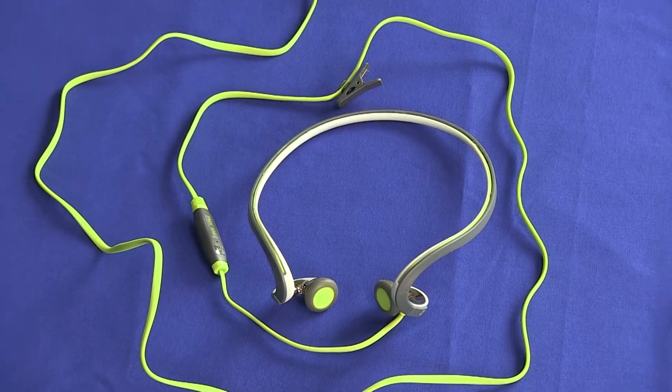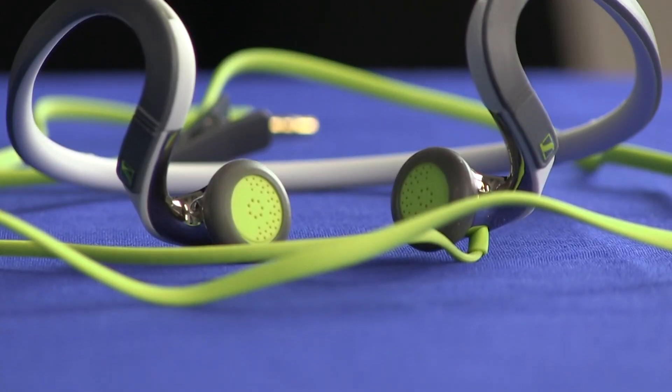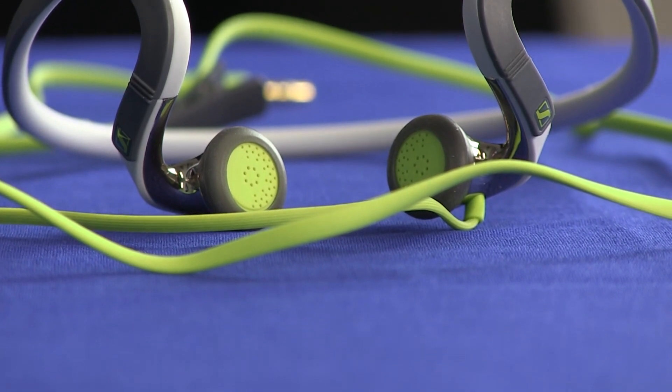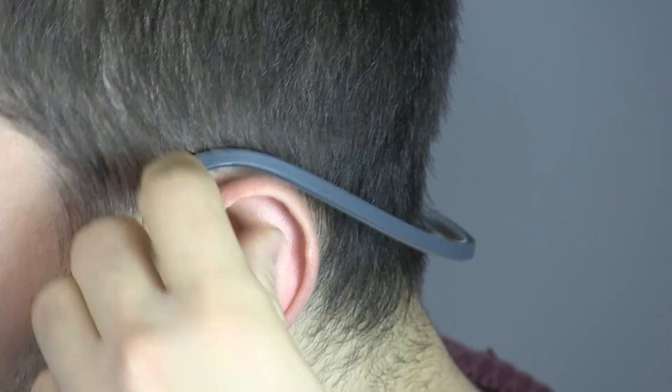But all this would be useless if the PMX 686 Sports didn't stay on your head while you work out. Luckily, this headset will not let you down. I tested it on numerous runs and gym workouts and it stayed glued to my head the whole time. It was also comfortable, although other reviewers have suggested that those with larger heads might be less fortunate.